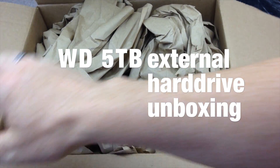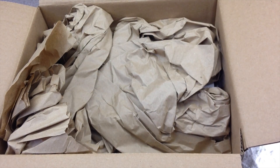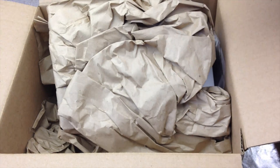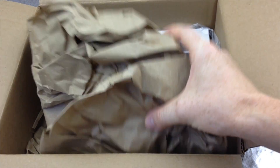Hey guys, just got this in today from Best Buy. Now this is just an unboxing video but I do have a setup video for you guys. Just look at the description of this video and you guys will see a link that will take you to the setup of this.